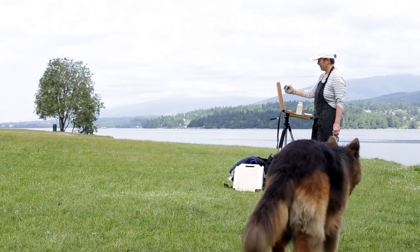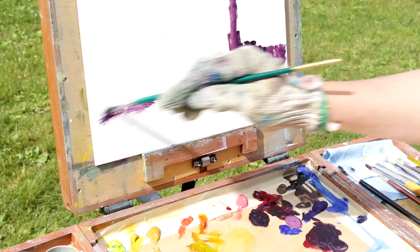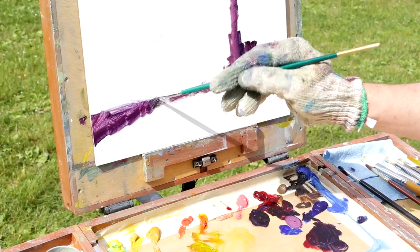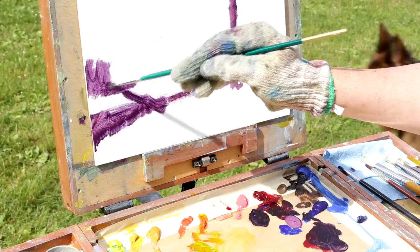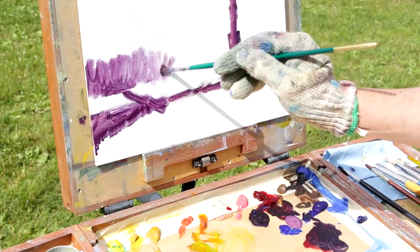I can thin the paint and make it lighter. With a white board you can have a light background, and I'm just using little repetitive strokes up and down to get a texture.